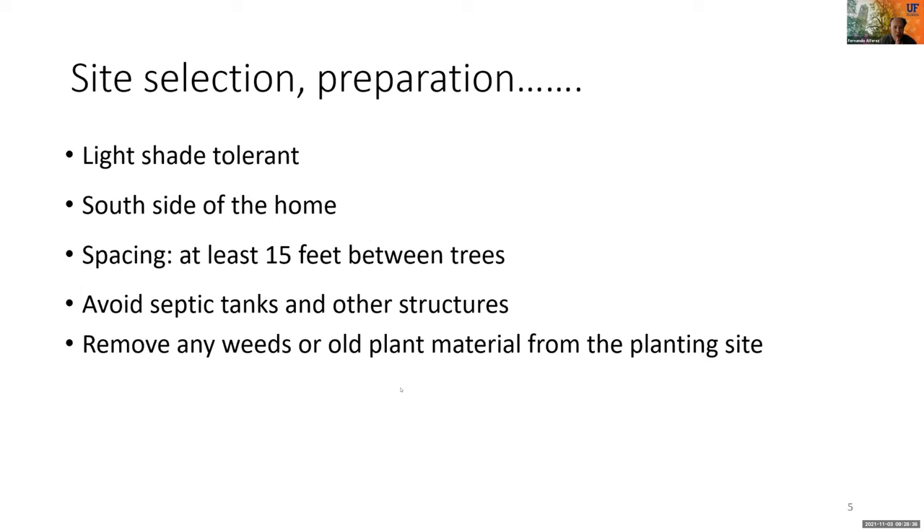Now we have our tree — where do we plant it? In general a sunny spot is good, but citrus is shade tolerant and in some cases of light shade trees do much better. Also, if possible, always look for the south side of the house and try to leave at least 15 feet between trees and from constructions, especially if planting a vigorous variety like Sugarbell. Also choose a spot far from structures like septic tanks or drainage.